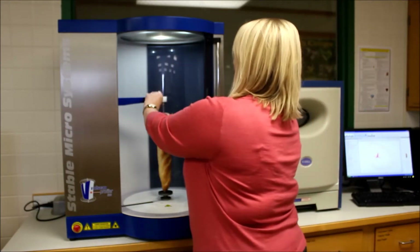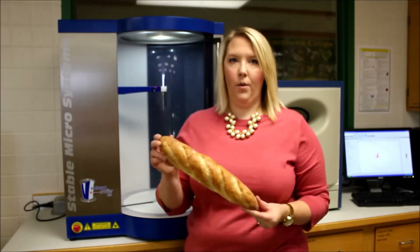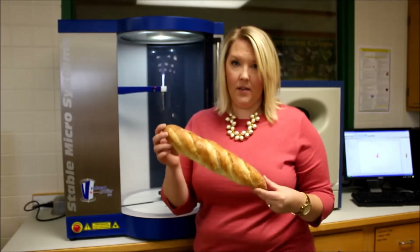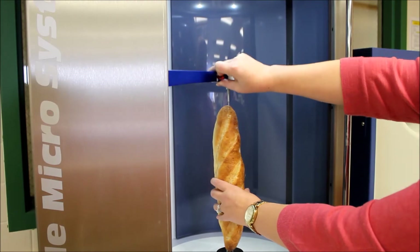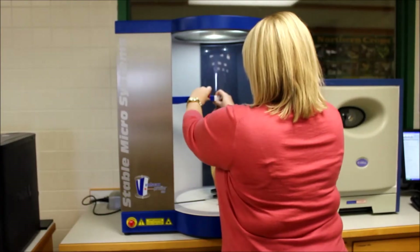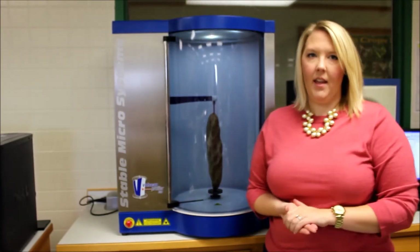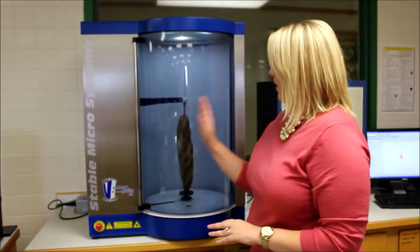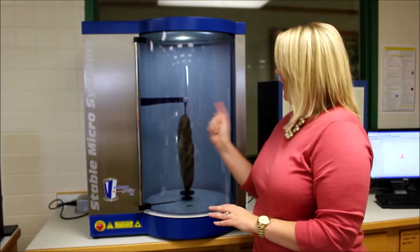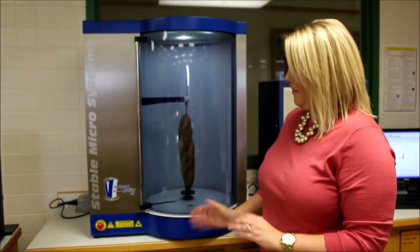You take your product that you want measured and brace the sample on the stand. Shut the door. Once the scan starts, a laser will scan the product as it spins, taking measured slices of the product from top to bottom, and you will get the results off the computer.